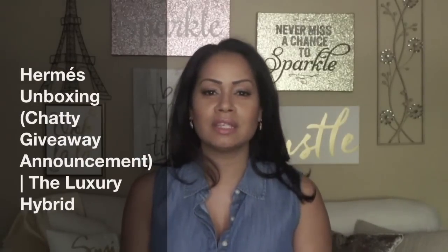Thank you so much for taking the time out of your day. Hello everyone, welcome to the Luxury Hybrid channel, and thank you for tuning in to today's video.